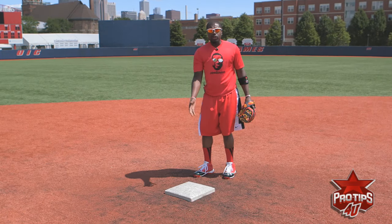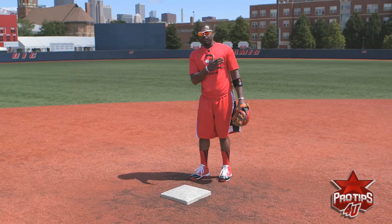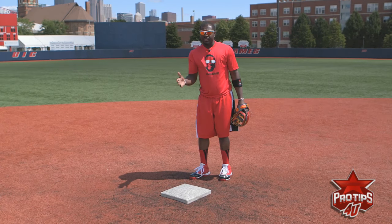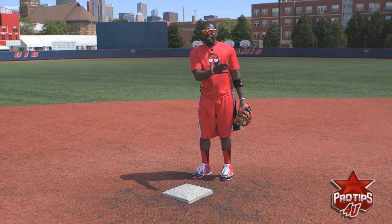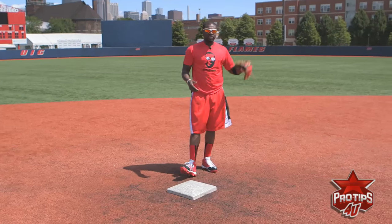Once you know where the bag is, you can just have fun with it. I've been playing baseball for many years — I love it. I don't have to look at first base to hit the guy in the chest. Good toss, good catch — that's what it's all about.